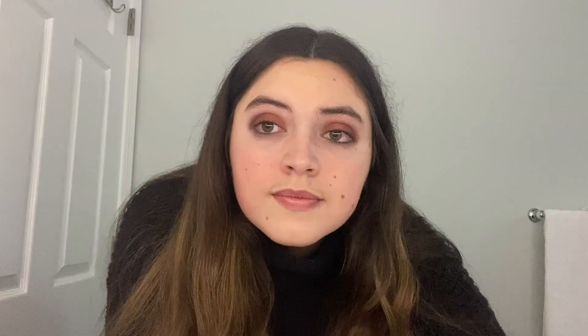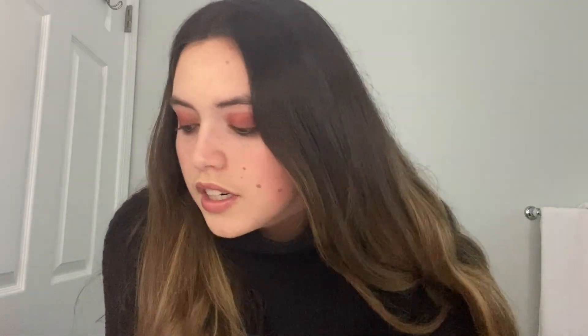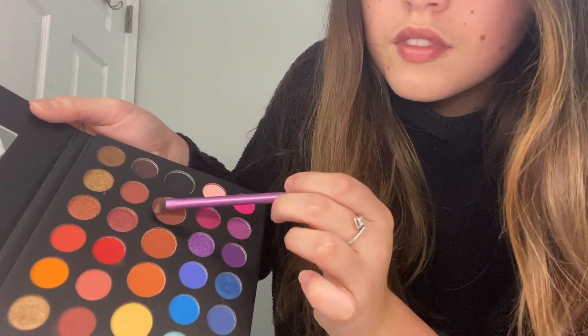I'm going to take some more of this red and try to blend this out. Now I'm switching to a big blending brush and just blending all of this to make it look way less harsh. On a smaller clean brush I'm going to take this brown and put it on the lower lash line — I was going to do red, but don't do that because it makes you look like you're sick.